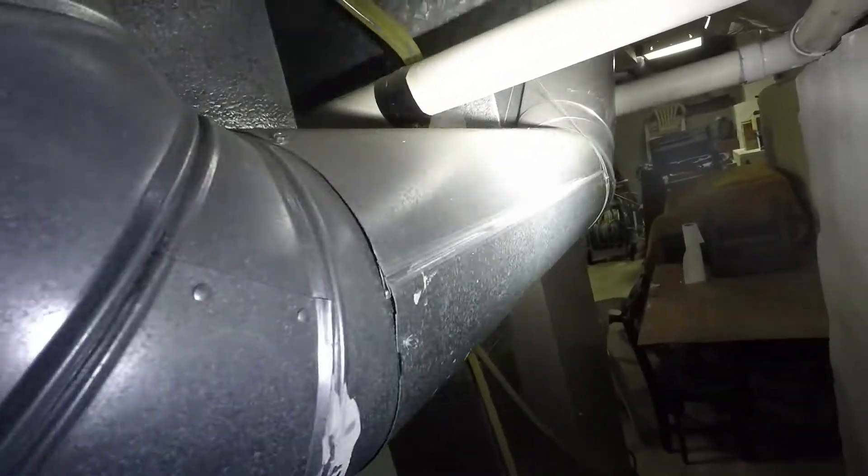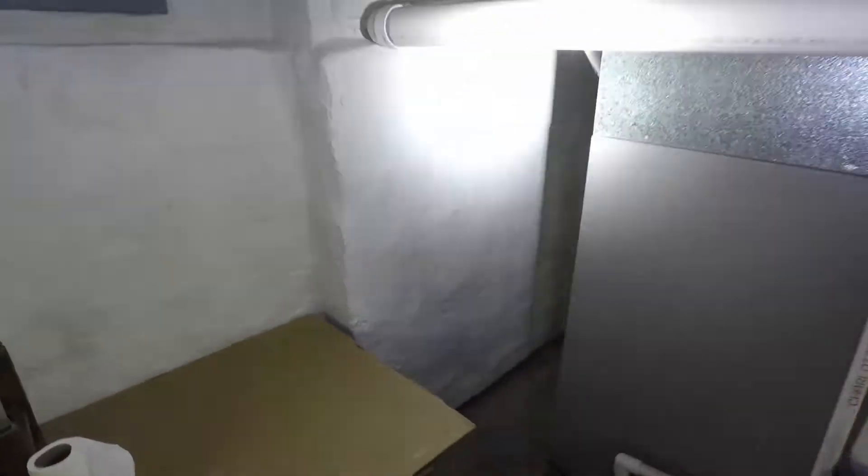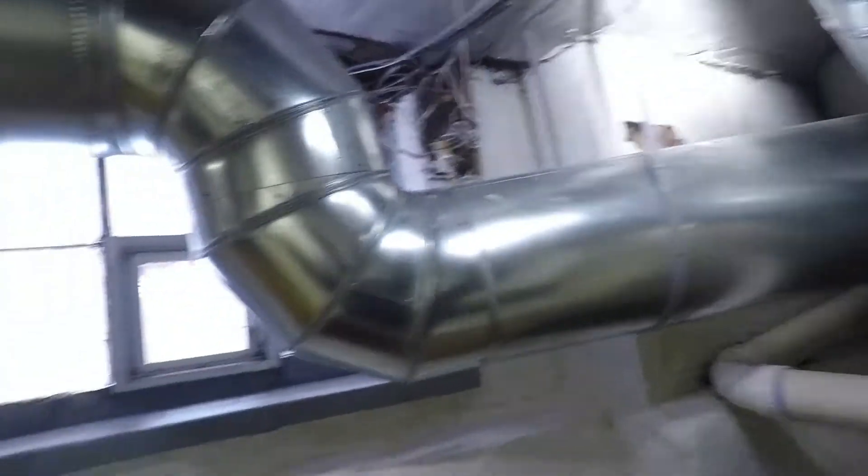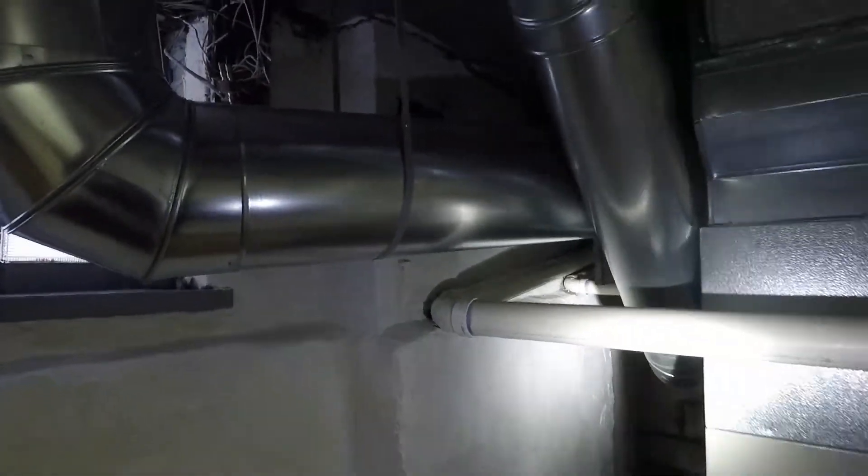There's one more run on the back of the bonnet. It runs down, then runs over across the ceiling — there's another reducer in there — and it goes up to the unit. So that is another boost in CFM.